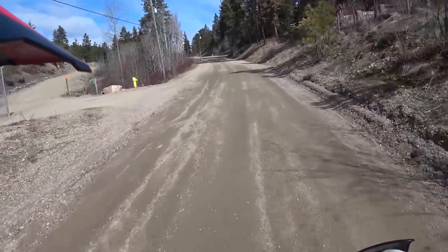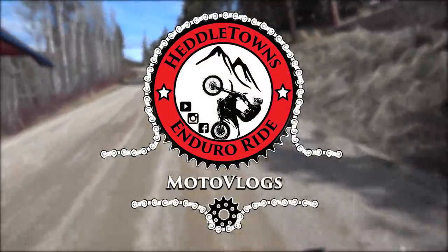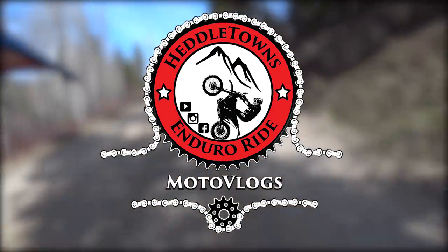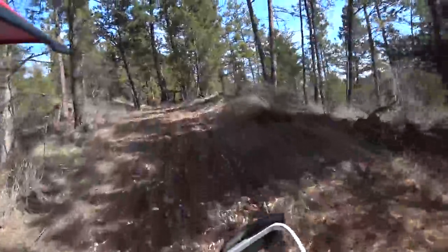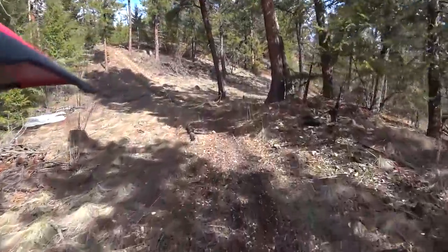But yeah, we'll get a few clips here. I'm actually just up checking out the snow conditions today. Man, it's fantastic up here. Hope you guys are all getting out and getting some riding in.